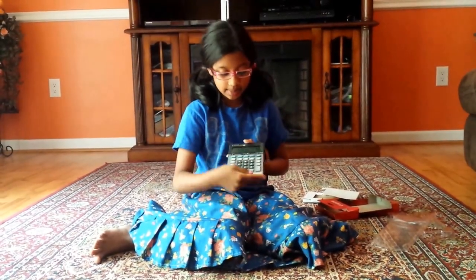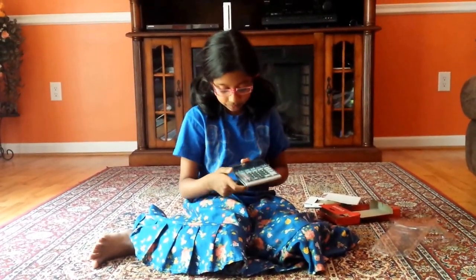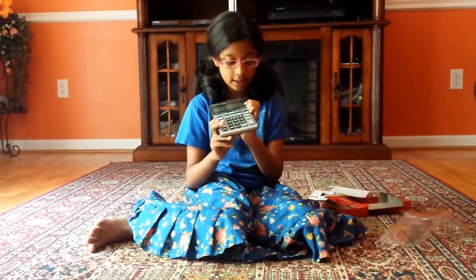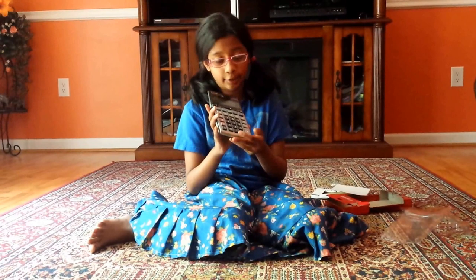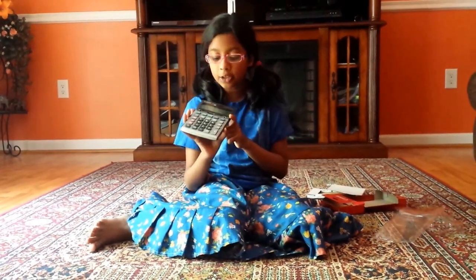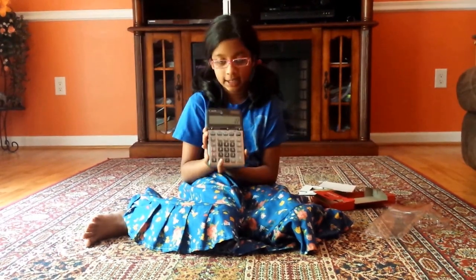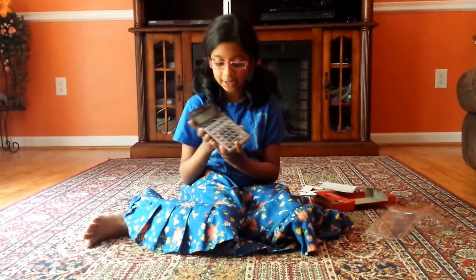That's the good thing about the buttons. And then we have these little slide things, which I don't know what they are, so I may have to go through the instructions. But I will figure them out. I don't think I'm going to touch them for now because I don't want to ruin the calculator on my first day.